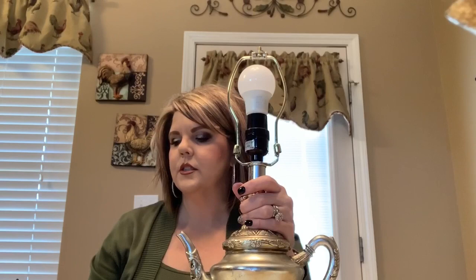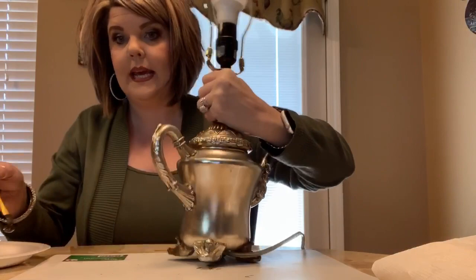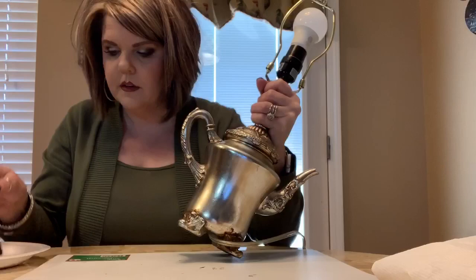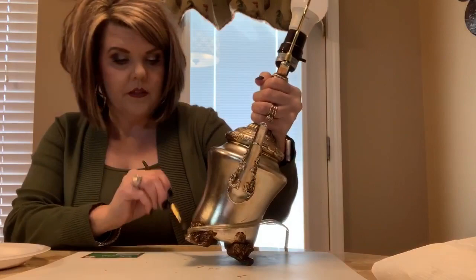I've already done one just to get an idea of what I wanted to do, so I could show y'all. What I did was just take my paint and paint it and get it all in there — I'm basically going to cover the whole lamp. I started with the legs, getting it all in the little crevices. I want it to look old and aged — that's my plan. I just get in there; you do not have to be precise because we want some of the patina to show through.